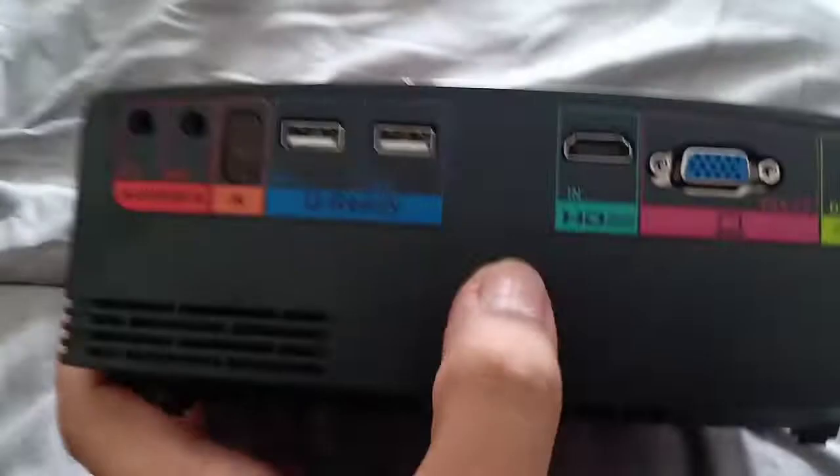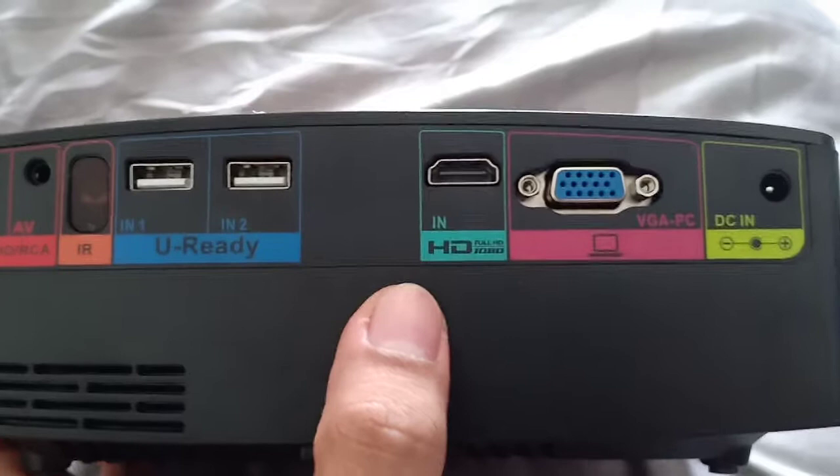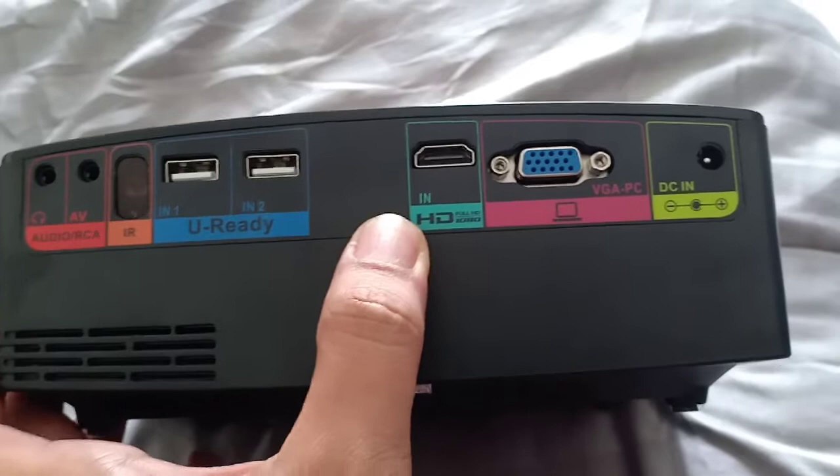And of course at the back, here's the HDMI connection that I'll show later how to connect. And then for the laptop, this is for your phone if you want mirroring — using your phone, right? And it can also connect to a TV. You just need to buy an HDMI connection cable.